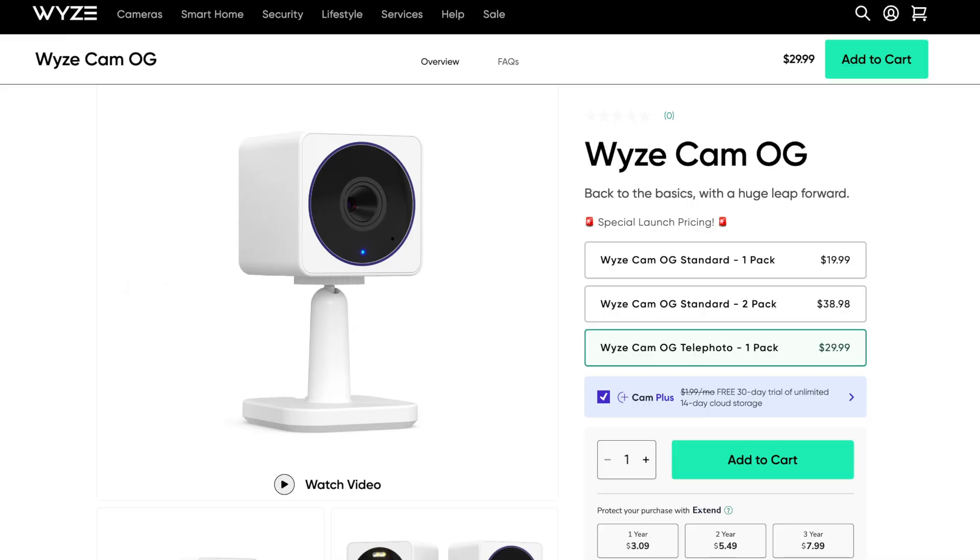At the same time that the OG camera was released, Wyze also announced an OG telephoto camera. I thought about ordering one, but I thought about the different areas I could place it around the home and where it might be useful, and I really couldn't think of a specific scenario. So if you can think of one, please comment below. My concern is that given the narrow field of view, you need something to specifically come into that area of the frame in order for it to be useful — like car license plates coming in on the driveway. I really think it's just too narrow to be useful.